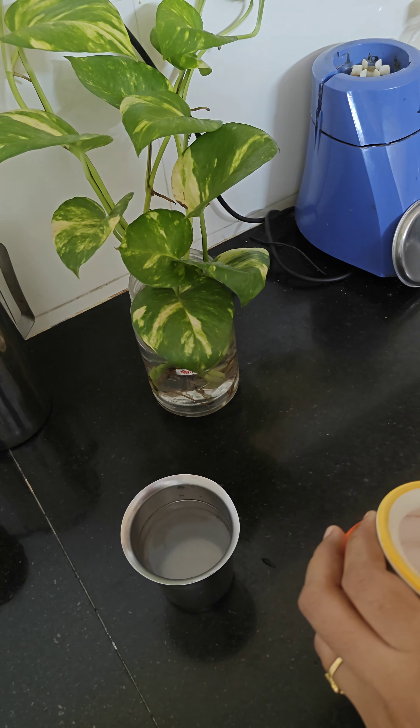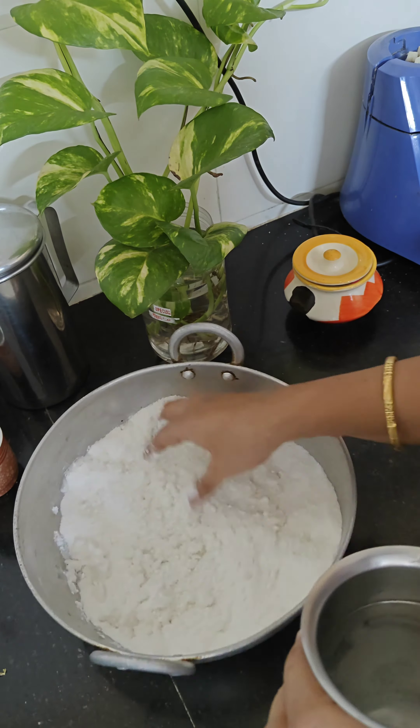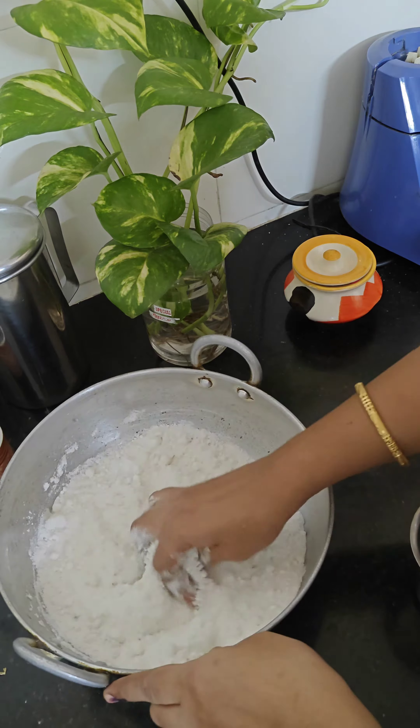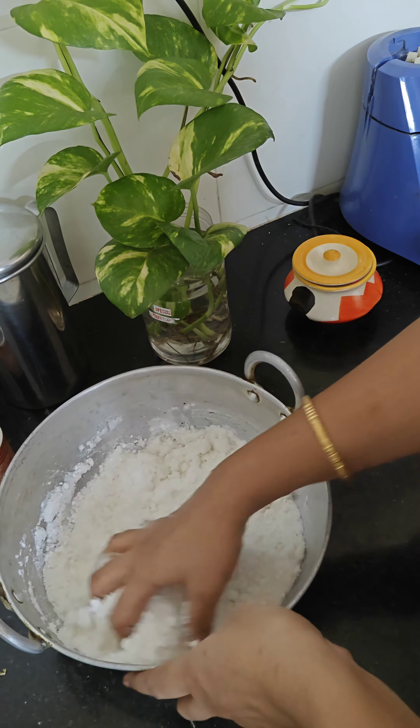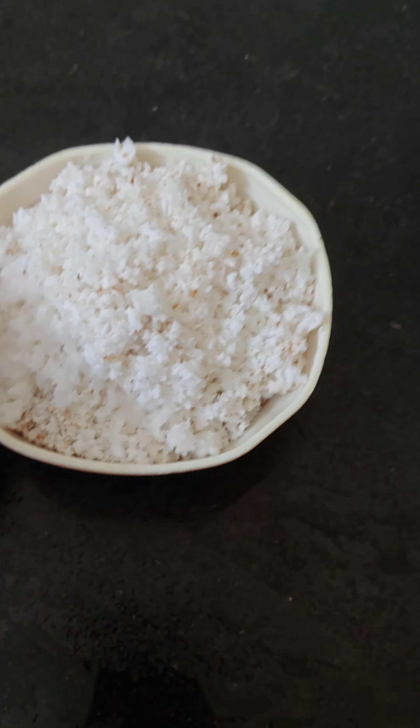Pour the water in 6 minutes. This is a ton of water. Now, the water is very soft and soft. It is a sweet water.